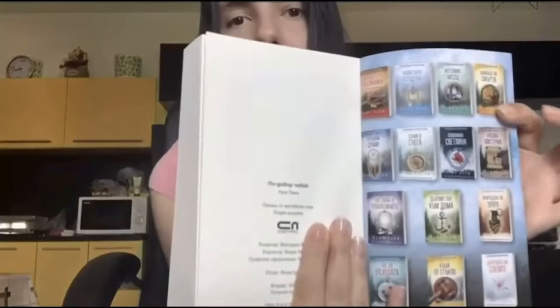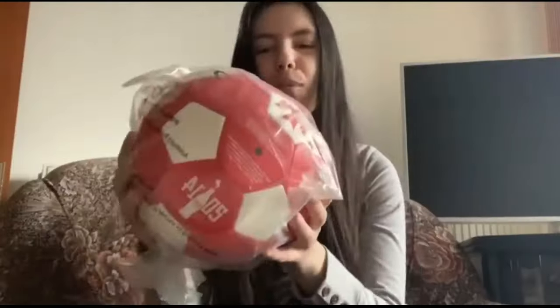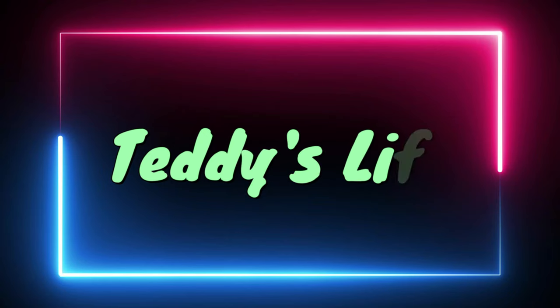Hello guys and welcome back to my channel. In today's video we'll be unboxing old tech — things which we have been using for a long time or don't use anymore. I decided to unbox them and show you what I have found in my house. Like and subscribe and without further ado, let's get into the video.